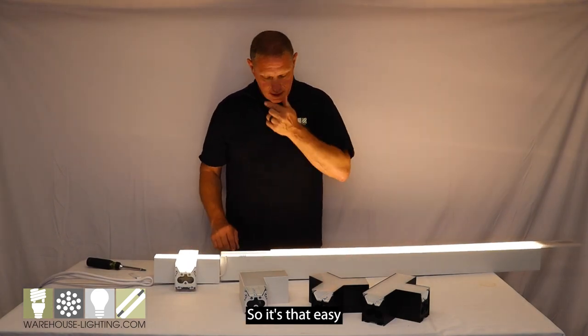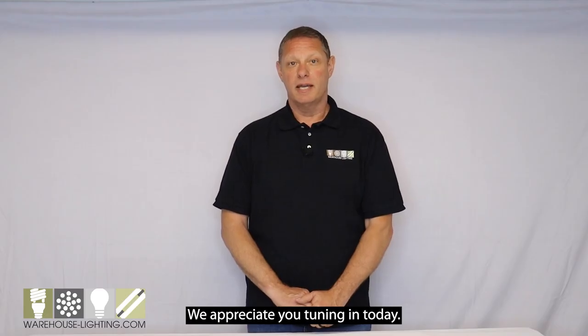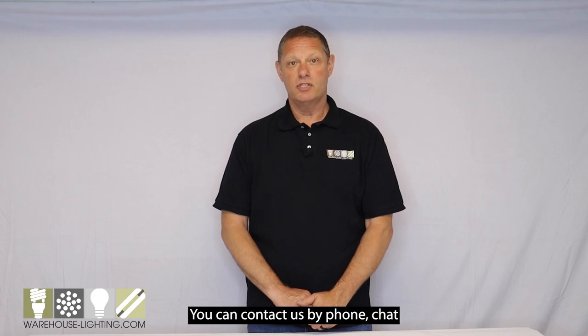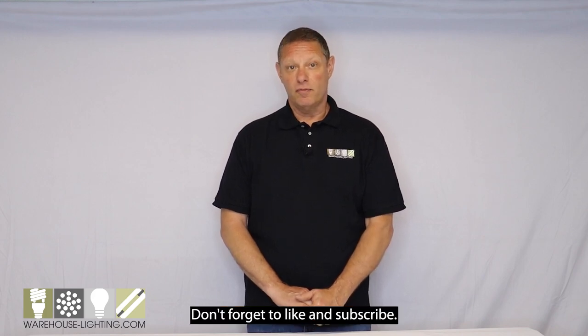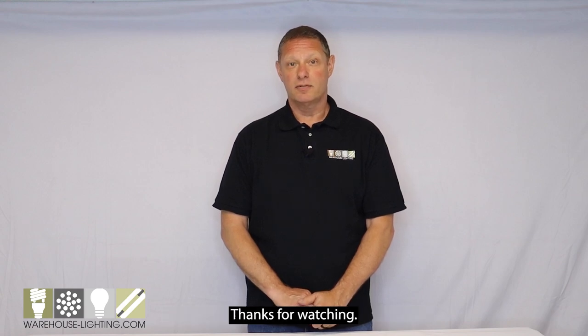So it's that easy and you can make any kind of configuration that you'd like. We appreciate you tuning in today. You can contact us by phone, chat, or email. Don't forget to like and subscribe. And from everyone here at Warehouse Lighting, thanks for watching.